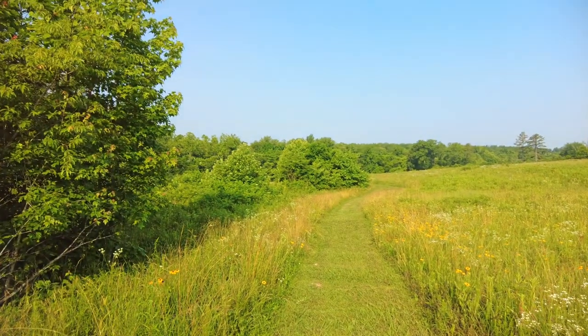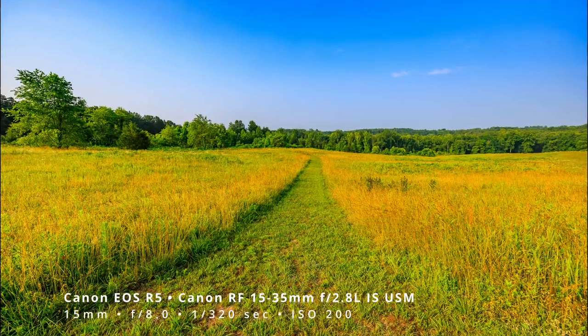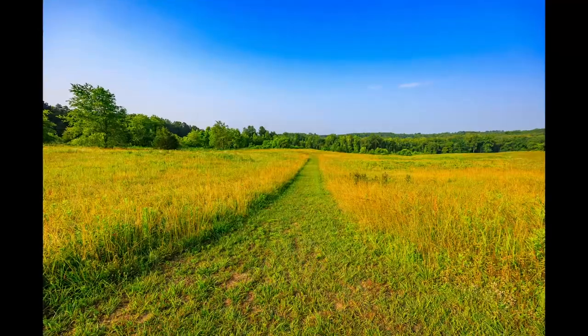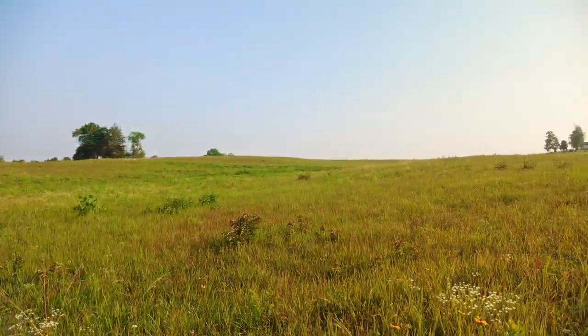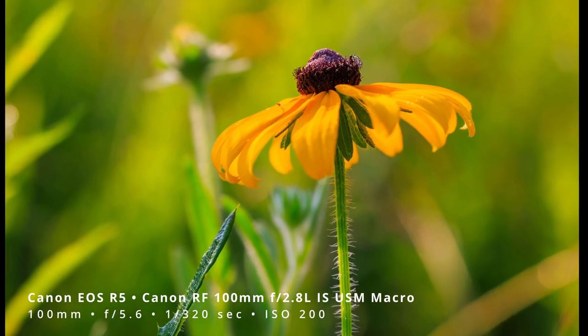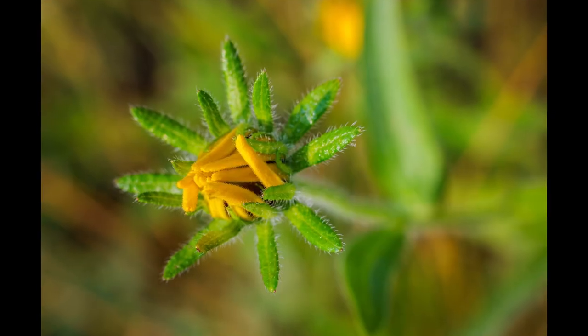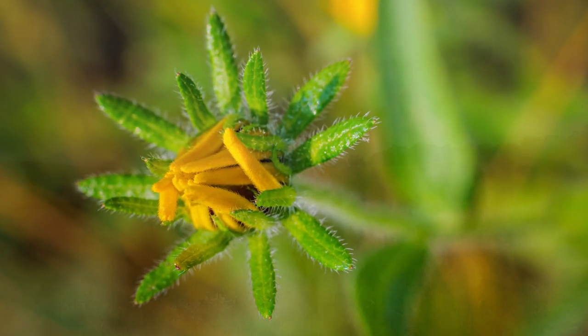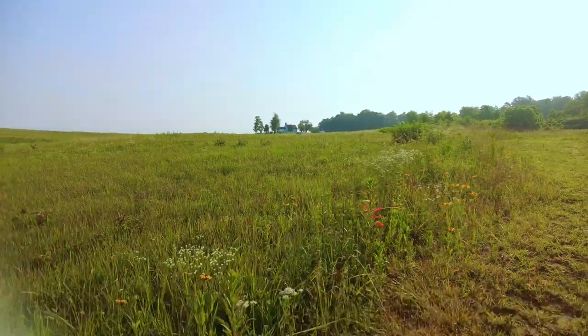One review of this particular trail said it's just a walk around a field, and it kind of is, but this time of year anyway it's a nice field. Lots of good flowers for macro, so that's what I've been doing. You can see the hospital house up there on the hill. Not bad.